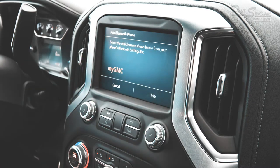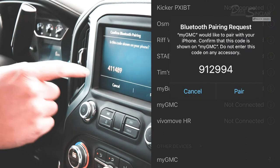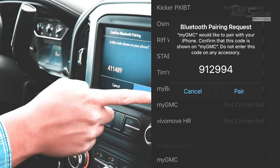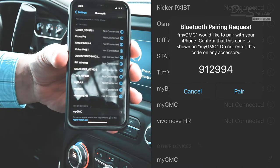Now go back to your iPhone's Bluetooth settings and look for My GMC, and select it when you see it. A six-digit number will appear simultaneously on your phone and your truck's screen. Click Pair on both.